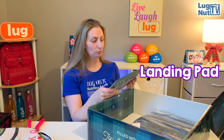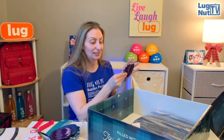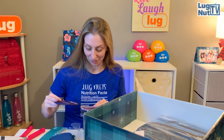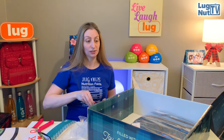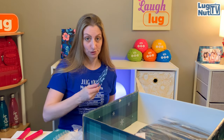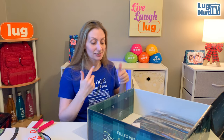Landing pad coasters! They've got a board inside - these are structured coasters like the bottom of Lug's bags. I love this so much. I think they're freestyle fabrication. You could get these wet and they'd be fine, drying really easily. There look to be two little landing pad frisbees. There are two things left and I'm excited about both because they look like full-size bags.